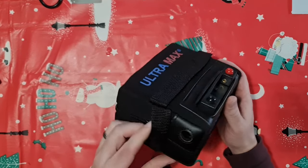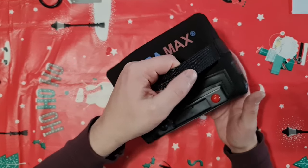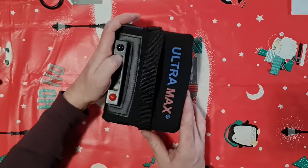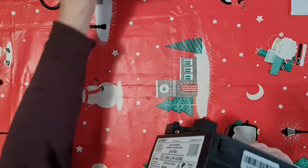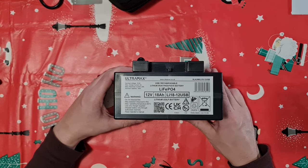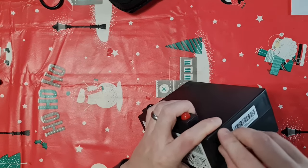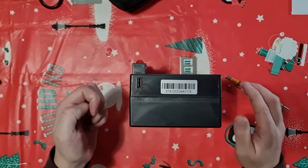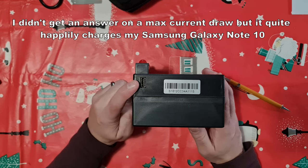The battery itself comes in this really nice neoprene case — I really like this because you can just carry it wherever you want to go. It's almost like a little mobile power station. The model is Ultramax Li18-12 USB, and the reason for 'USB' is there's a little USB socket on the side for charging your various devices. So you could be powering whatever you need and simultaneously charging your phone, iPad, or tablet. I'm still waiting to confirm exactly how much current that USB port puts out — I'll put that on screen or in the description.